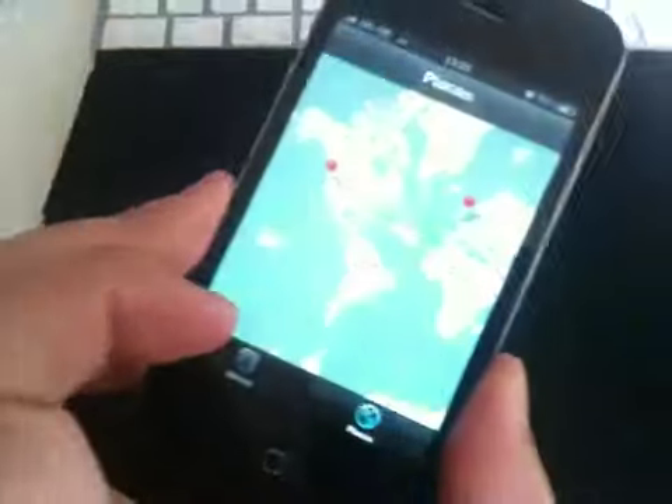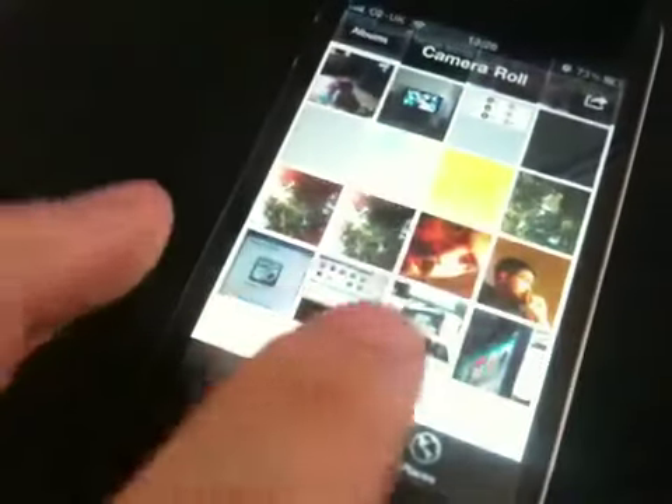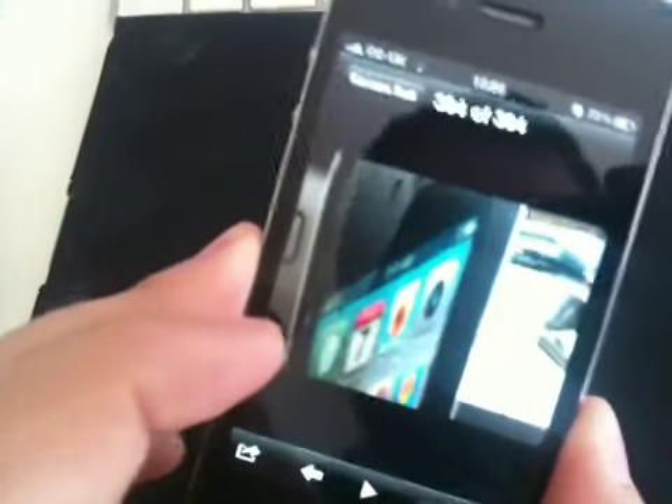So we'll just exit that, go to the photos, click on albums, and there — saved — is our picture.